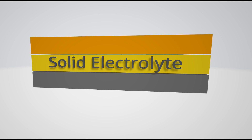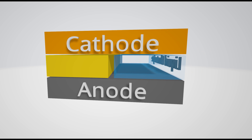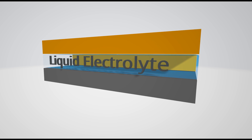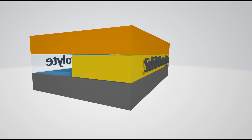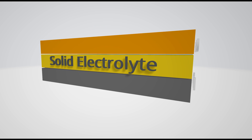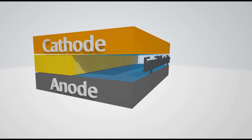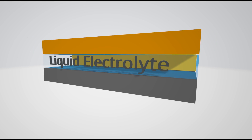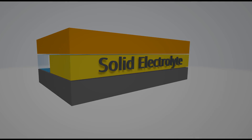An all solid state battery is a battery that contains all solid materials and no liquid. Typical lithium ion batteries use a liquid electrolyte, and solid state batteries replace that liquid with a solid electrolyte. This is desirable because liquid electrolytes are typically flammable. As soon as flammable electrolytes are removed from batteries, we'll see far fewer battery explosions and fires. The electrolytes in a solid state battery also have another advantage, which will be covered shortly.